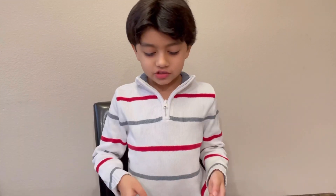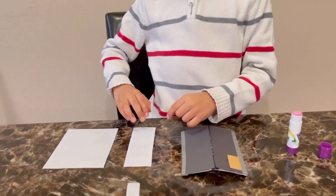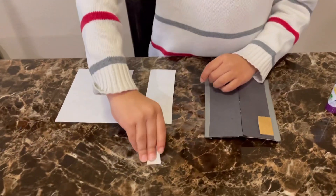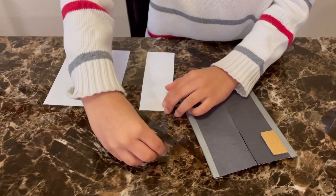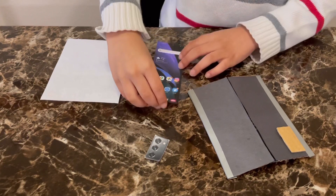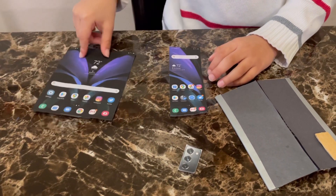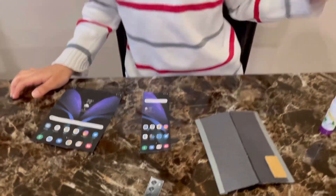Now that the phone base structure is ready, it's time for my favorite part — decorating it! I've taken three printouts: one for the camera, one for the outer screen, and one for the inner screen. Let's stick them all on.